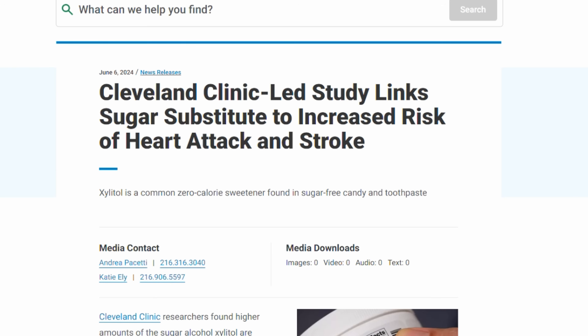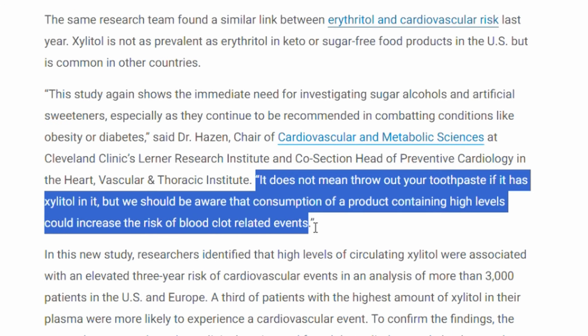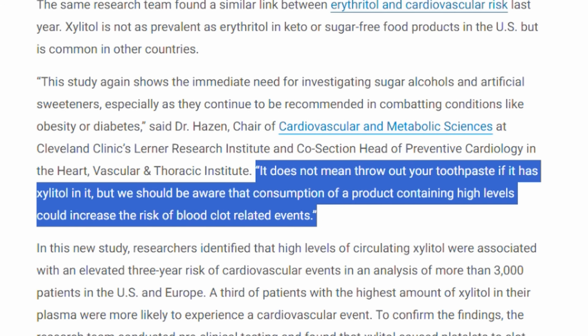Dr. Hazen, the person who ran the study, says: 'It does not mean throw out your toothpaste if it has Xylitol in it. But we should be aware that consumption of a product containing high levels could increase the risk of blood clot related events.' So in my opinion, using Xylitol for oral hygiene purposes won't really show these risks of heart attack and stroke in most people.